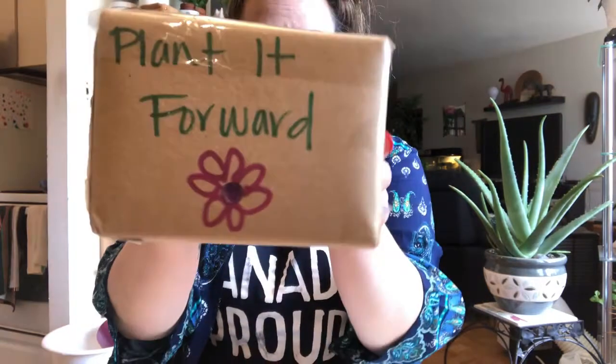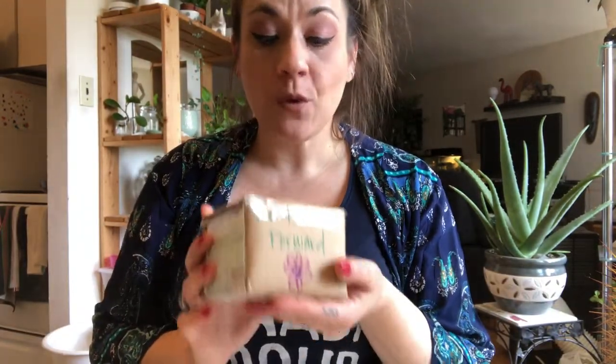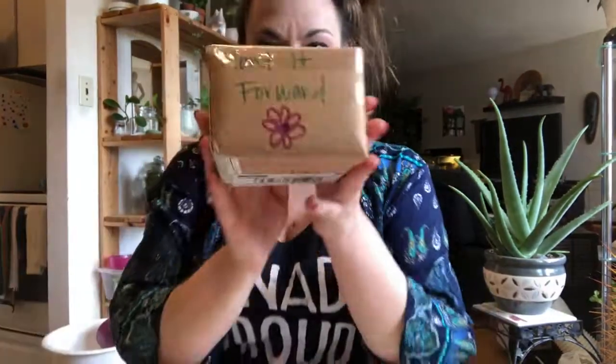Hi guys, it's Denise and welcome back to my channel. Today I have a very special unboxing because I received my Plant It Forward mail. If you don't know what this is, you probably haven't checked out Liquid Amber Girl Gardening's videos or her channel. I'm going to link her up above — she's done a whole video on what Plant It Forward is. It's basically like a plant friend tag, and she sent this all the way from the States to me.